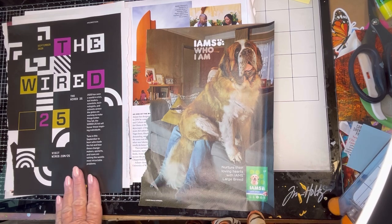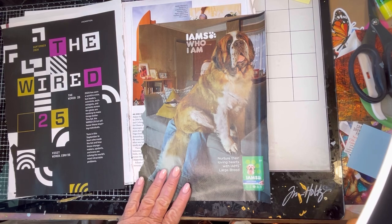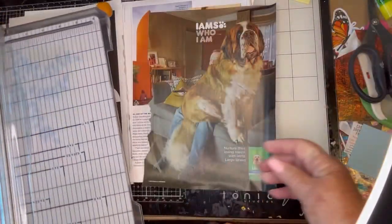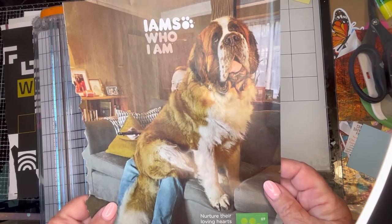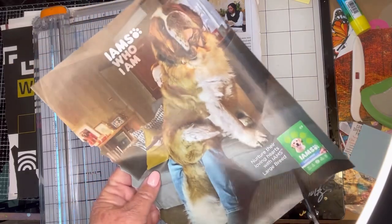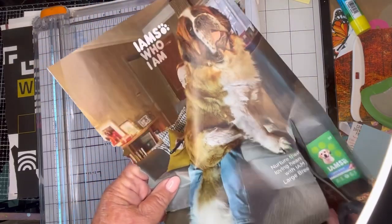I picked about eight or ten pages from that bin. This is Episode K and I am going to cut some things out for my different books. Look at this picture I found of this dog — I think it's great and I'm going to cut it out from my animal page. I think I'm going to pretty much just fussy cut it out.